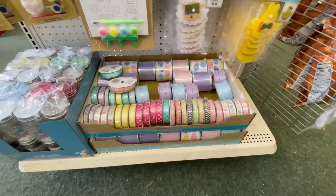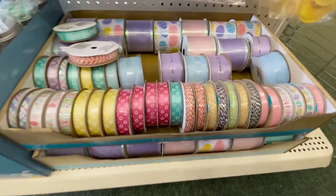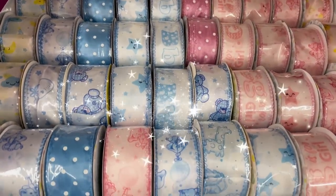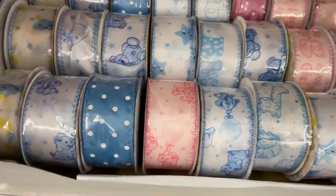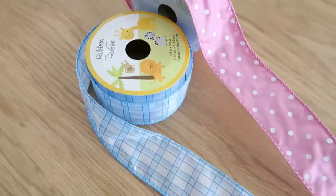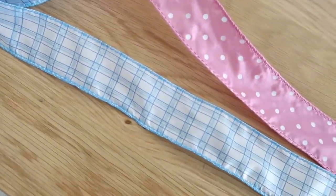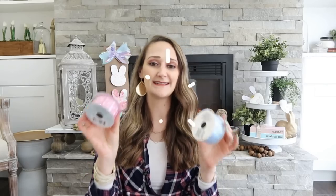Ribbon is another product I love keeping my eye out for at Dollar Tree because it's a great deal. Usually I keep my eye out for the burlap ribbon, and I also love their seasonal options. But they have a brand new ribbon out in the baby section. Even though they have a lot of baby prints and themes, you can also find some general prints like plaid and polka dot that would work any time of year. These ribbons are nine feet each and they also have wire edges, which makes it easier to create bows.